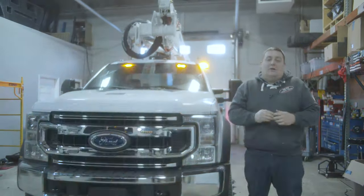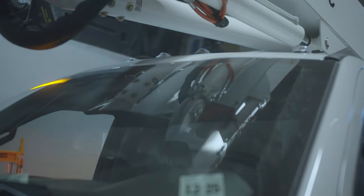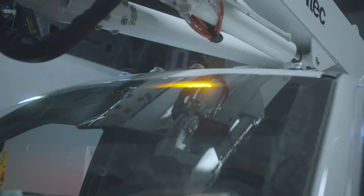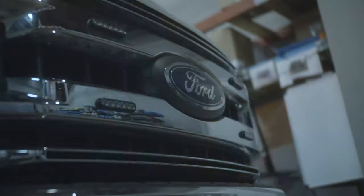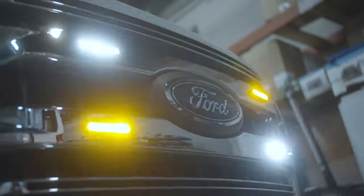Up top we have the Sound Off Signal dual color force light bar with the white scene override feature. We have four M powers on the grill in the amber-white configuration, also with the white override feature. It gives you plenty of warning light for plowing conditions or if they're working at a night scene.